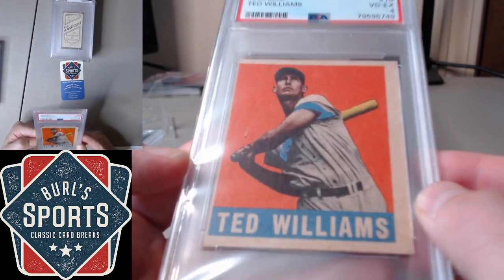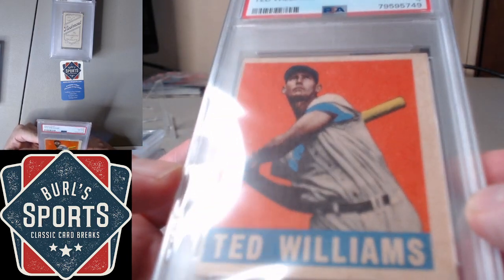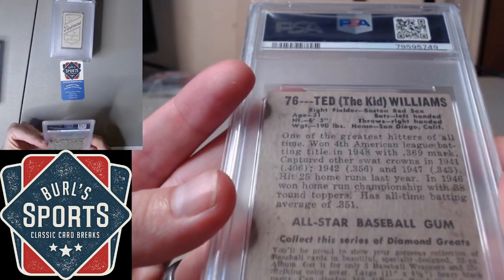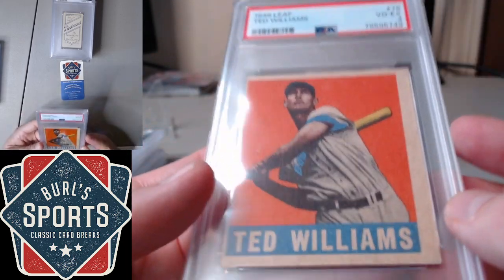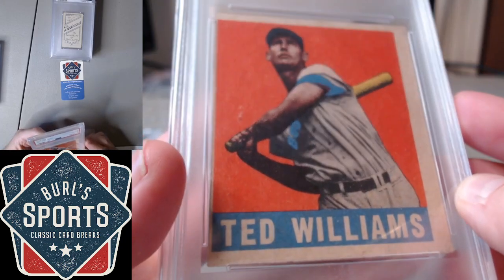Leaf Ted Williams, PSA 4. A little surprised that this one got a 4 just because of how extreme that centering issue is. But it's not miscut, so we'll take it. Still a nice crease-free example.